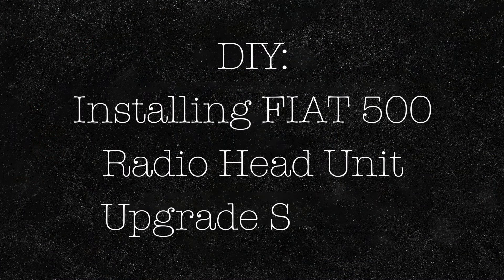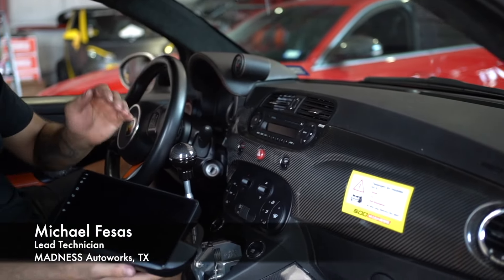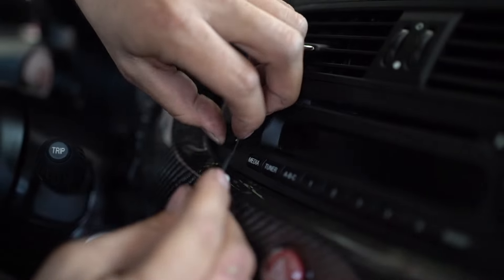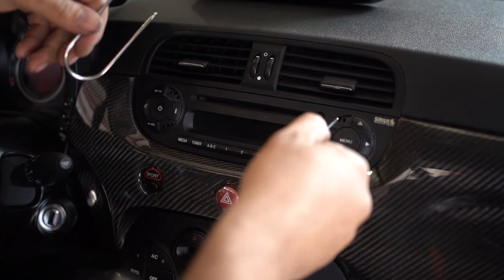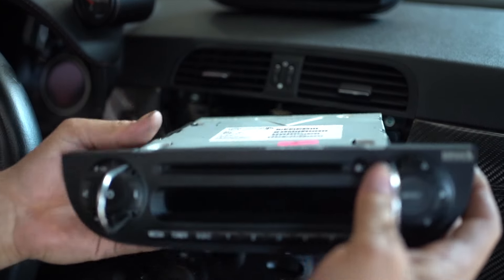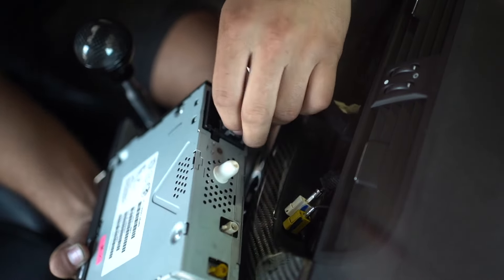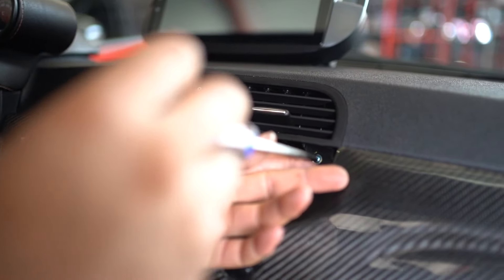Thank you for watching, and stay tuned for our install video. Today we're going to be replacing this old outdated radio with a new touchscreen double-DIN radio. First, you'll want to remove the covers at each of the corners on this radio, then insert your radio tool and work it out. Now disconnect the connections on the back.